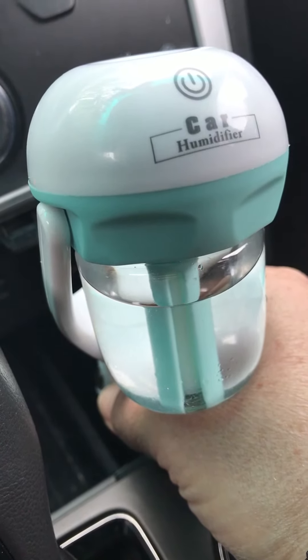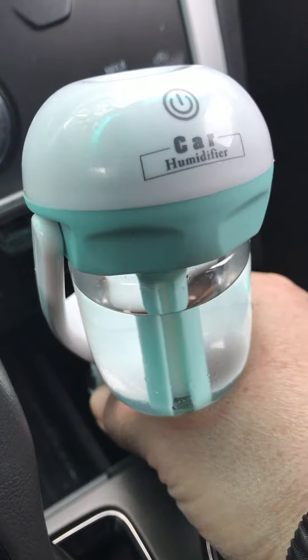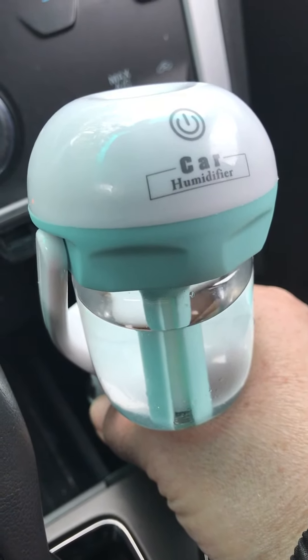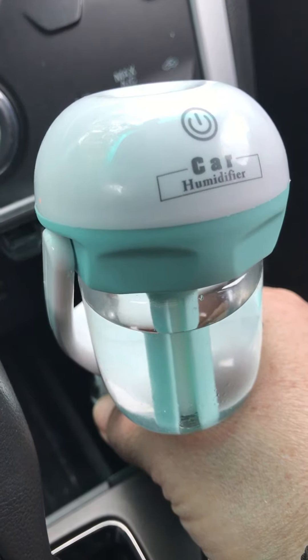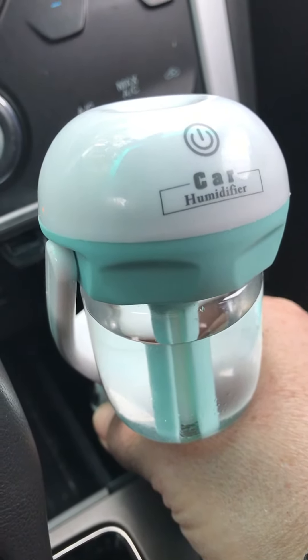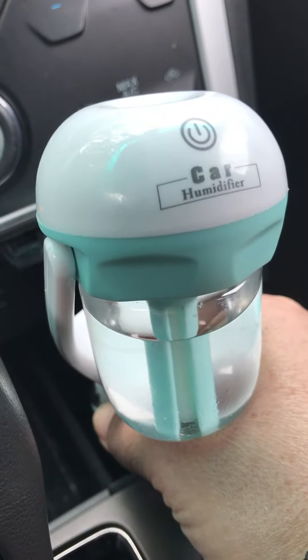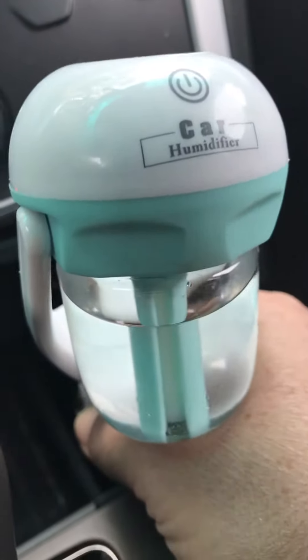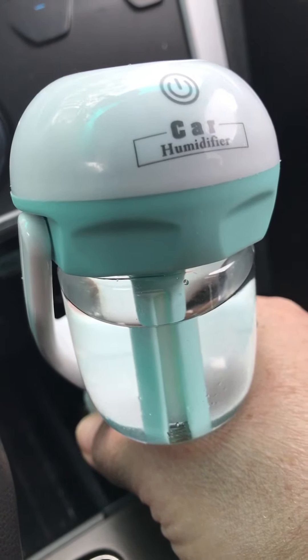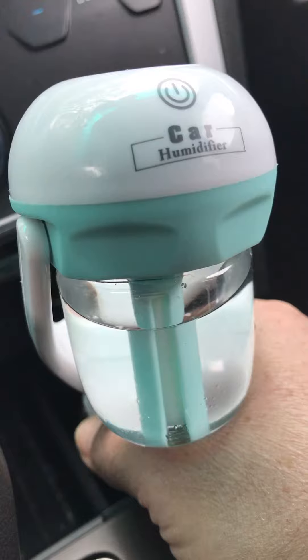Hey everybody, this is Susan from the oilseed family and I just wanted to show you my car diffuser. I absolutely love it. So if you're thinking about getting a car diffuser, you might want to consider getting the car humidifier. That's what it's called and it's really easy to operate. All you have to do is fill the container with water and then just add your favorite choice of essential oil.